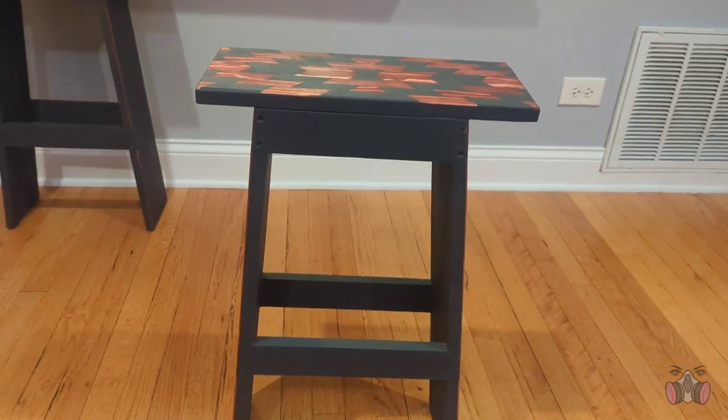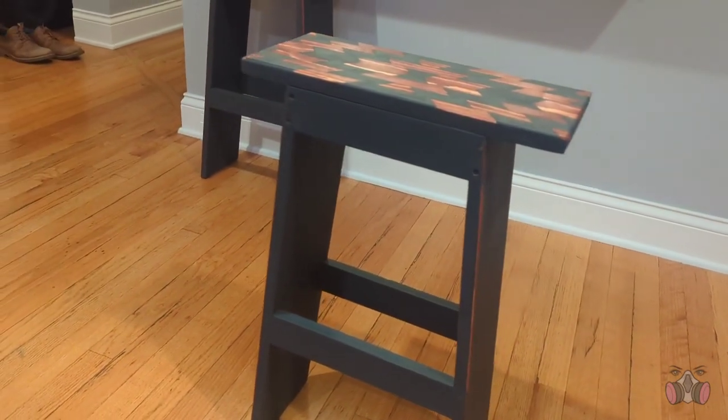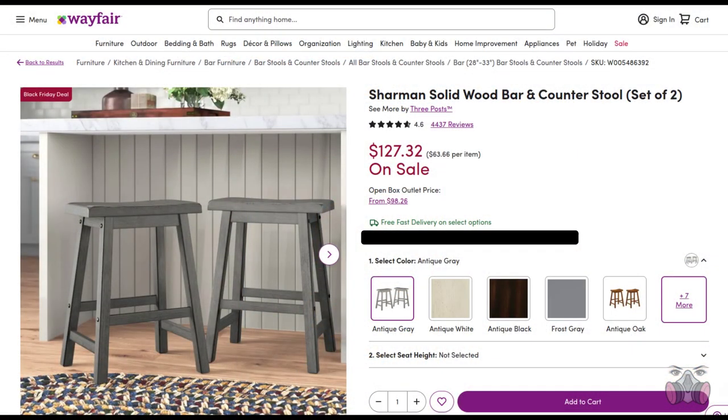While I was looking online for ideas to fix the chairs, I came across something on Wayfair that looks pretty similar to what I made, but costs $130 on sale. And mine were free, made from scraps.